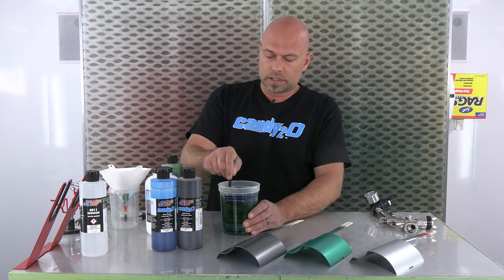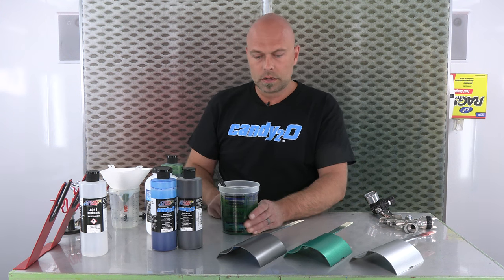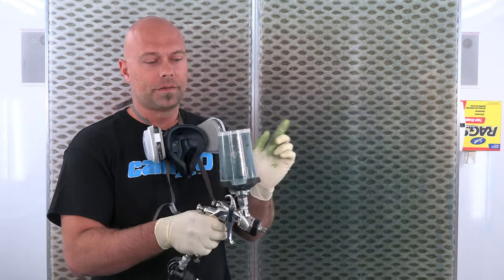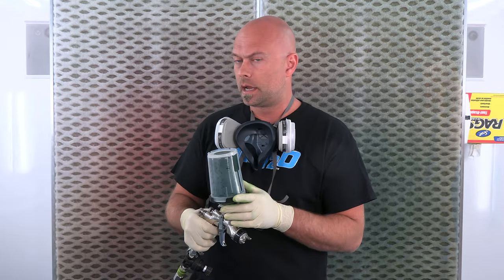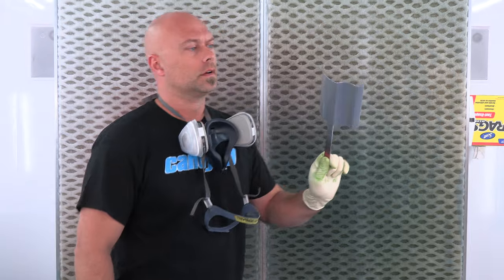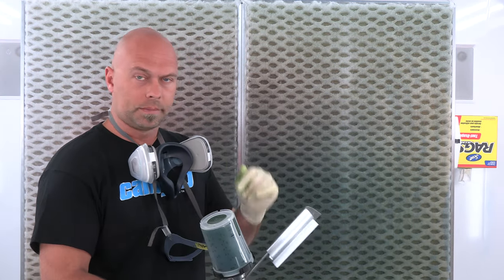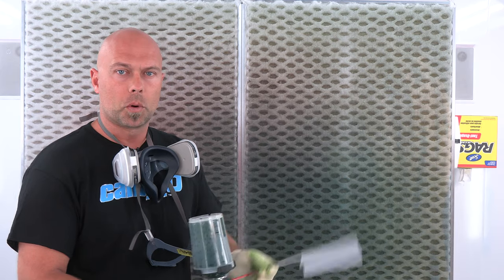Spraying candy has got to be super, super methodical with your approach. The viscosity of your candy is key in terms of how you apply — it's going to make your life a lot easier. If it's too thin it's going to look real spotty and skate out. If it's too heavy, you're going to be really choked up and it's going to affect the pattern of the gun. So we are going to let this sit for about 10 minutes, get the booth running. And when we come back, we'll start spraying some British Racing Green. So this is coat number one.